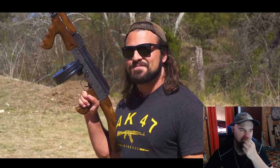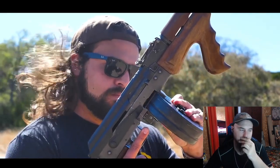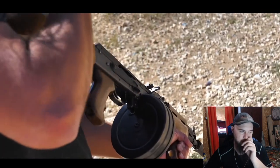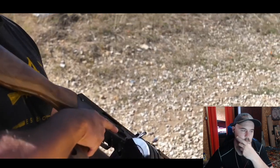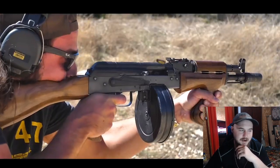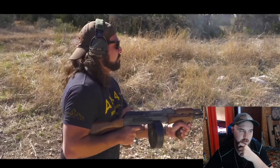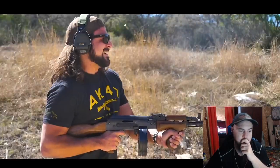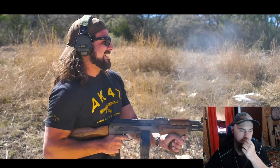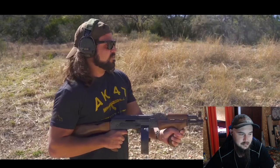I know what you guys really want — you want to see it in action. Oh my god. It just goes. Keep the change, you filthy animal.